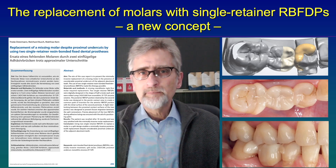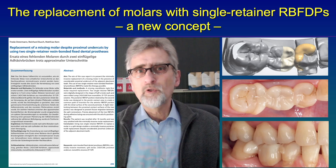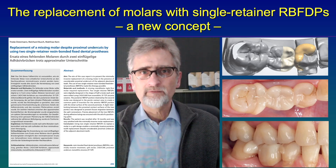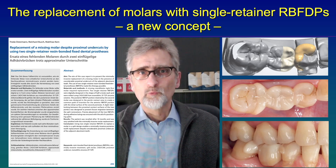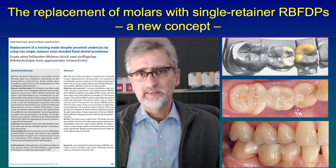The special idea behind it is that the two pontics together build a molar in terms of design. And at the contact area of the two pontics, we place a specific vertical groove to give some additional support between the pontics.